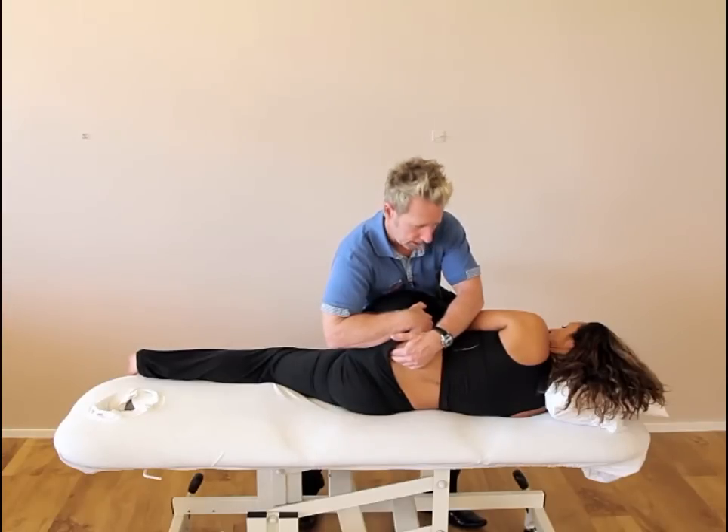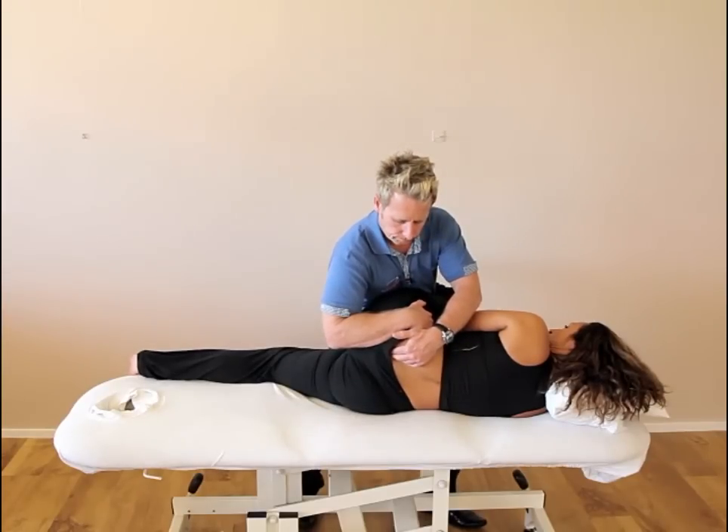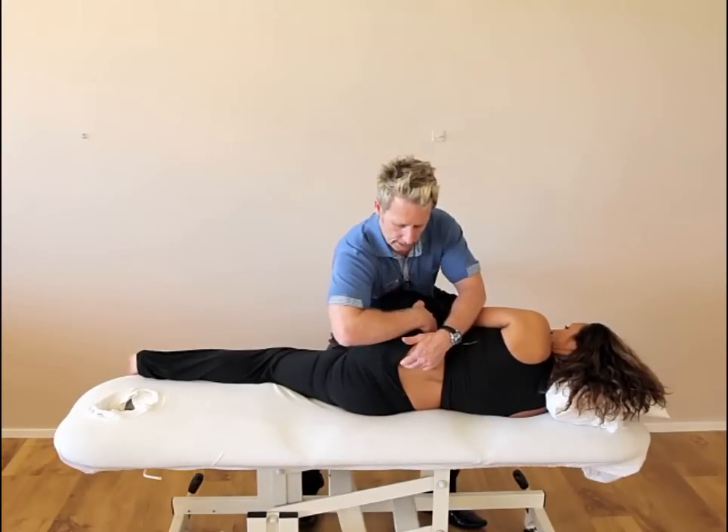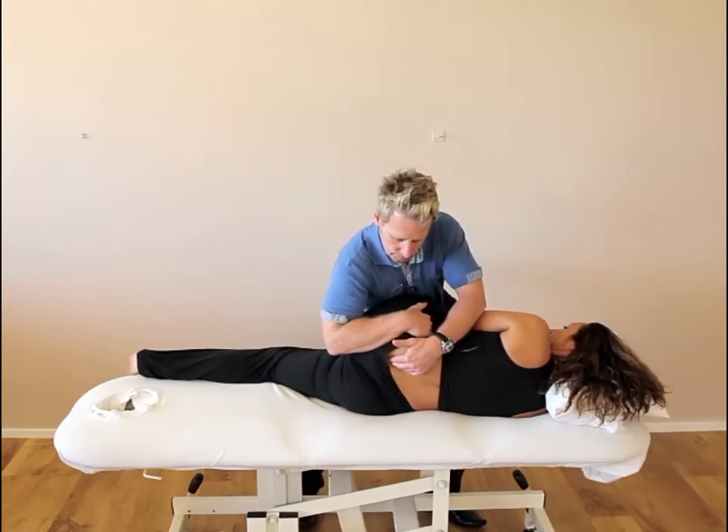From this position: push your knee into me please. She's pushing for 10 seconds using the gluteus maximus and the hamstrings on this side. After 10 seconds, relax — breathe in and breathe out — and I bring it around a bit further.